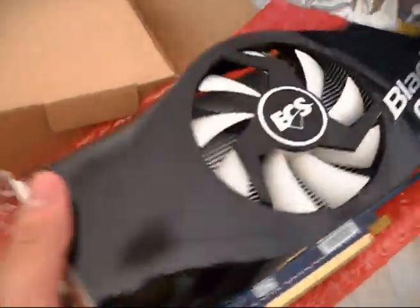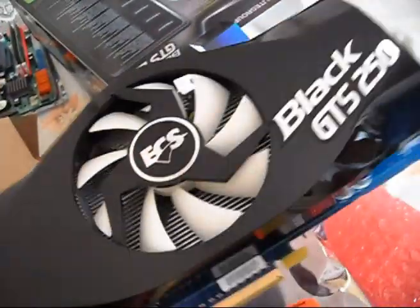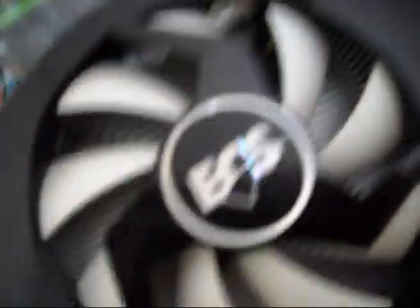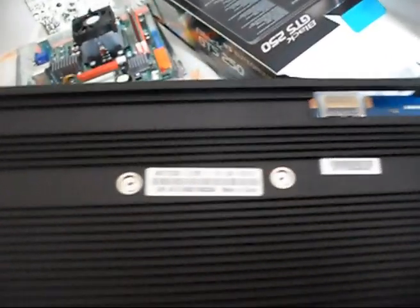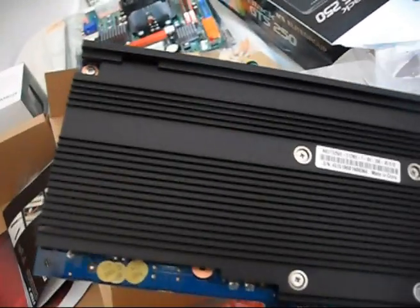Let me open the anti-static bag with scissors. Whoa — it's heavy and beefy! The ECS Black GTS 250 — I think this cooler is from Arctic Cooling, because ECS uses Arctic Cooling fans. Look at the back of the card — Made in China.